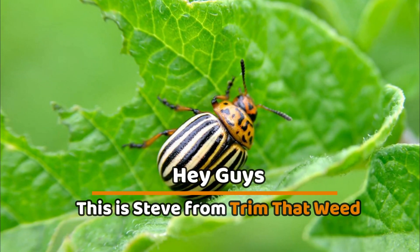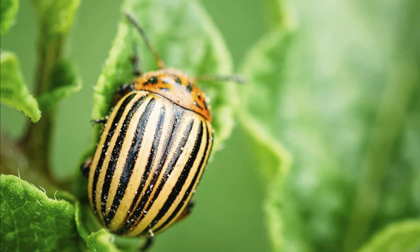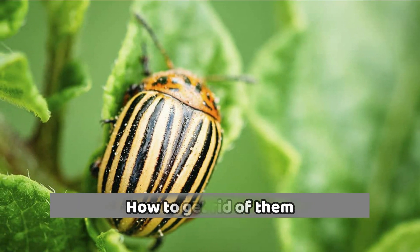Hey guys, this is Steve from Trim That Weed, and welcome to today's video where we're going to discuss the Colorado Potato Beetle and how to get rid of them. Let's get started.